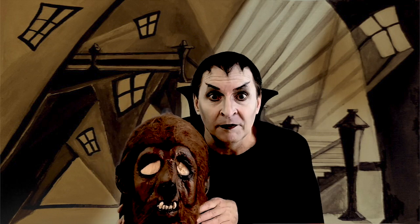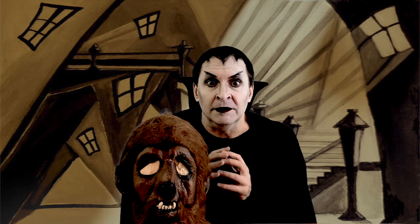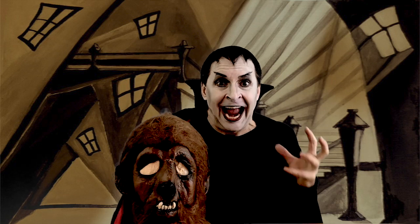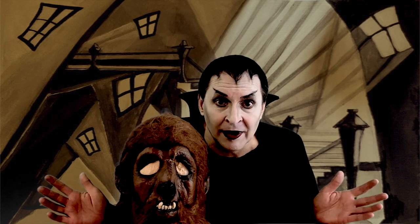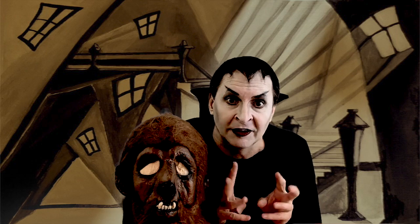I bought the hands too. I bought the Wolfman from Don Post in the back of Famous Monsters of Filmin' Magazine through Captain Company. I got the hands too. The hands, unfortunately, have completely rotted away. They've completely deteriorated. I had to throw them away — it was like a pile of dust with a little bit of fur on top.